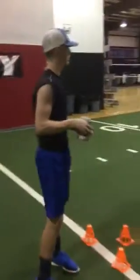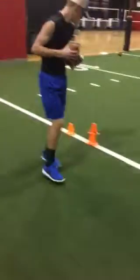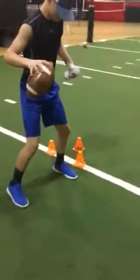Nobody's perfect, but we're going to try our best, okay? Hey, granted, we make mistakes in training and in the game, but we're here to correct them.